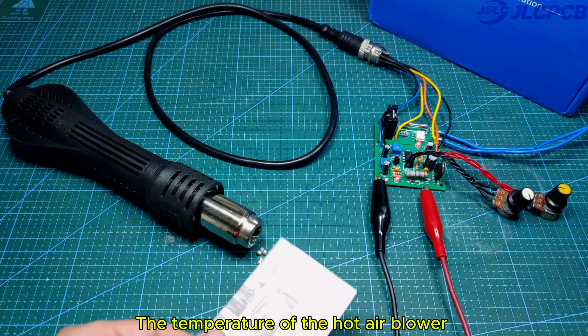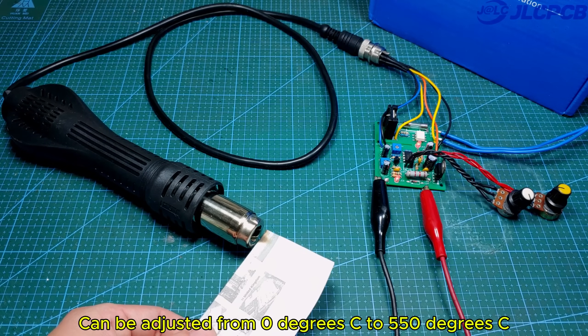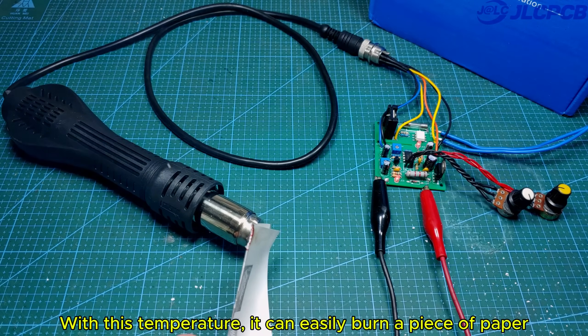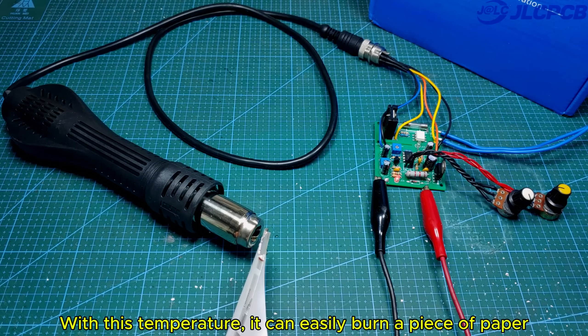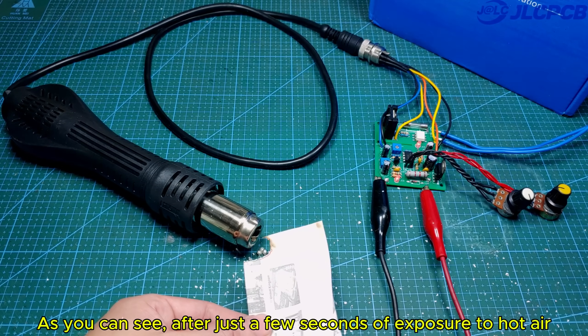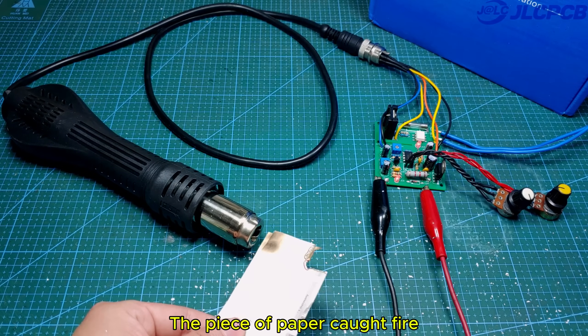The temperature of the hot air blower can be adjusted from 0°C to 550°C. With this temperature, it can easily burn a piece of paper — as you can see, after just a few seconds of exposure to hot air, the piece of paper caught fire.